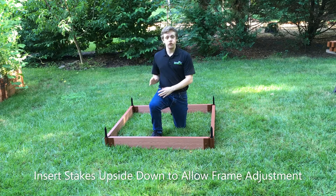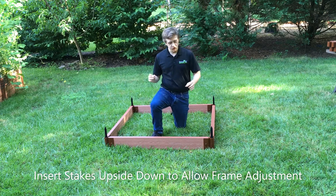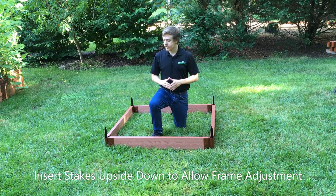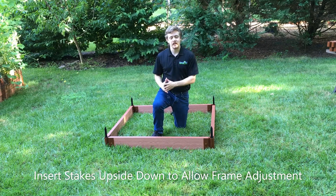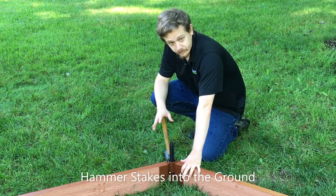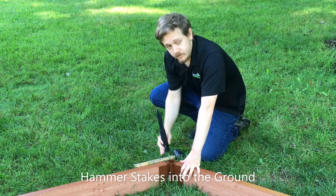For the first level of our 4x4 design, lay out the base 4x4 shape with stacking stakes for the ground level pointed upwards. The reason to insert these stacking stakes upside down is so that you can make adjustments to your base shape before securing them and hammering the stakes into the ground. Once you have the first level of your design laid out properly, flip over the stakes and hammer them into the ground.